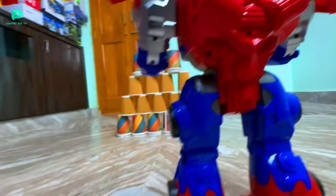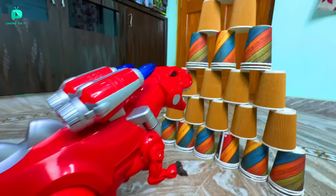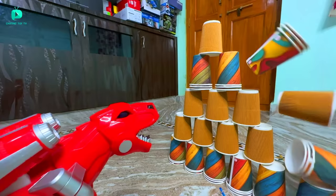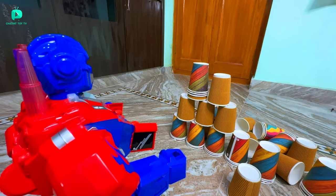We will test the power of their cannon. I have set up many glasses — 3 to 4 glasses with a lot of weight. First, we test the Brontosaurus rockets. It has fired — but there is little difference. The second time I fired it, about 3 to 4 glasses went down. Now we test the Transformer robot. See how powerful it is — one rocket fired and knocked 5 to 6 glasses down to 1, 2, 3. Almost all the glasses fell. The rockets are powerful and accurate.